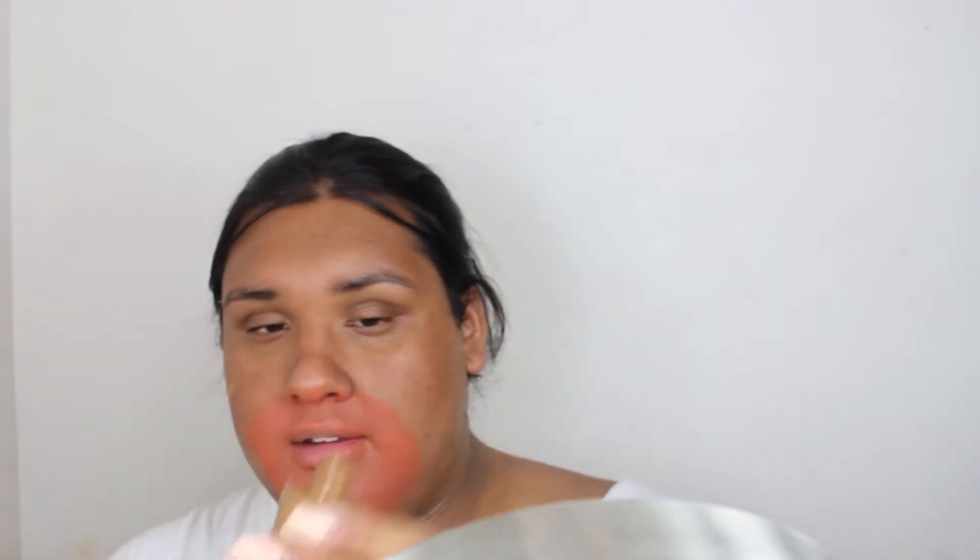I'm putting primer all over. I literally have all of these shades of foundation — two really dark ones and a medium one to mix — but I don't know, I'm genuinely scared. I feel like this is my color now. This is literally that NARS foundation that I always have to mix; I've never used it on its own because it is extremely too dark.